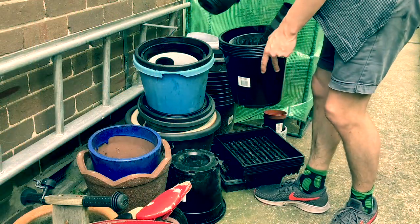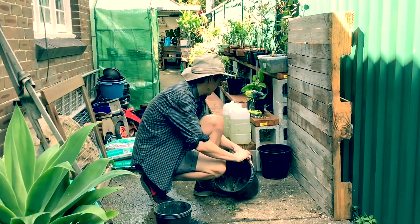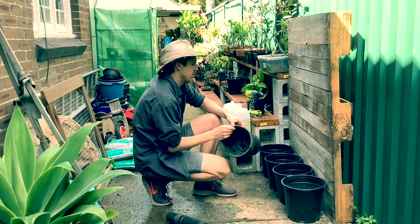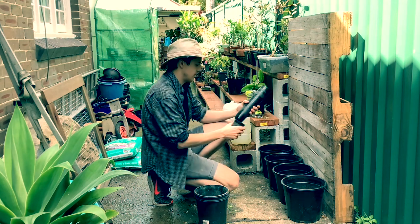I've got all these old pots. Everyone who's a gardener's got these — you have stacks of them. You buy plants and just gather them as you go. Here's a good way to use them, utilize them and put them to a productive and clever use.